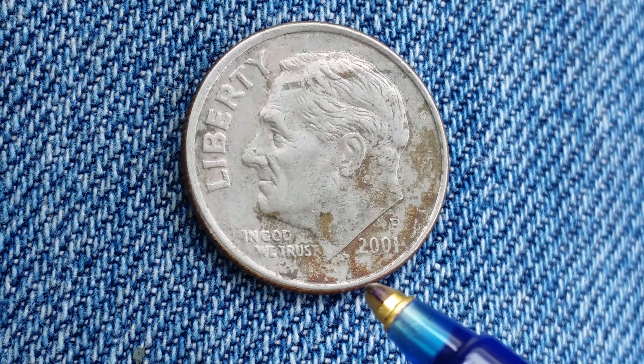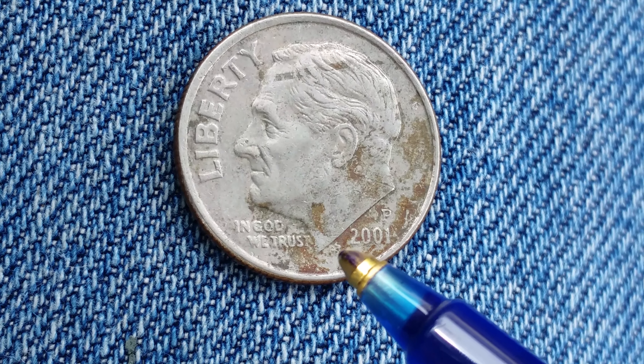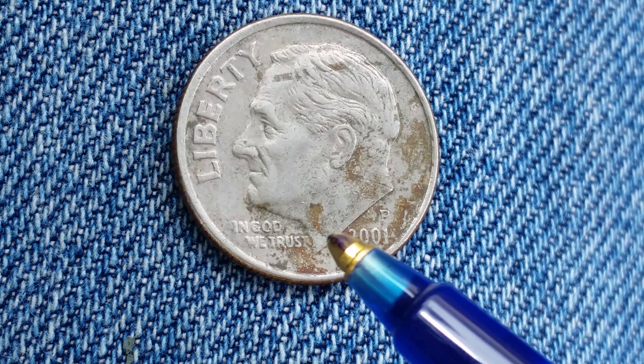This coin was designed and engraved by John Sanok — those are his initials right there, JS. It's really tiny.